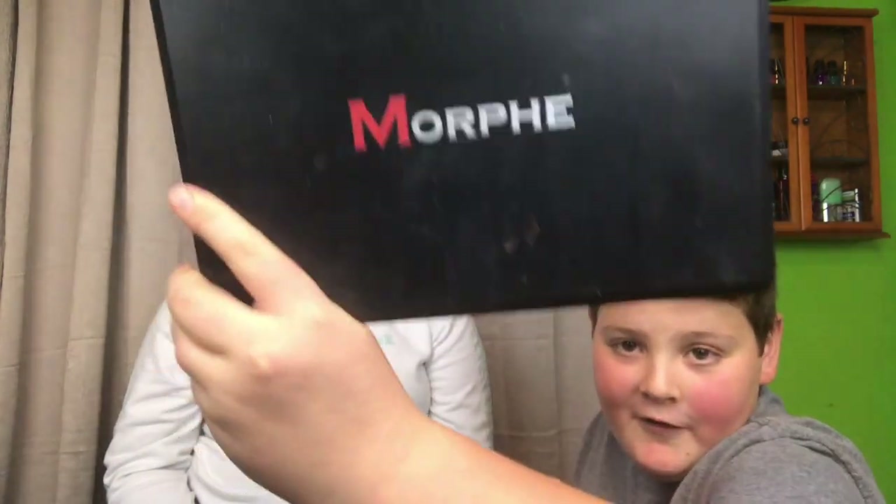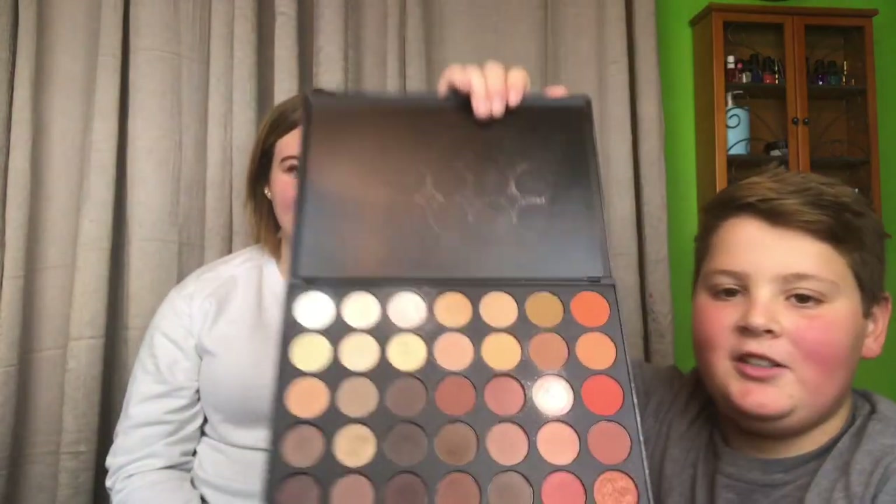Perfect, so the first thing is done. Next we got the Morphe — or Morphe, something like that — and we got a bunch of different colors right there. I'm gonna use one of these brushes. I think this goes on your cheeks, so... oh that does not go on your cheeks. Is this eyeshadow still? Wait, no — I know what goes on your face, not this.